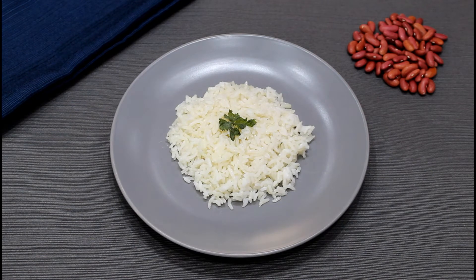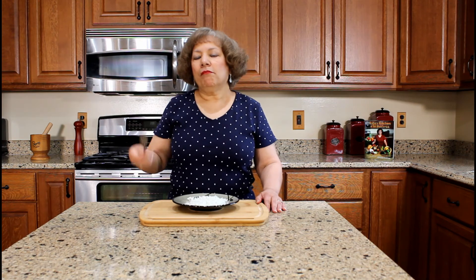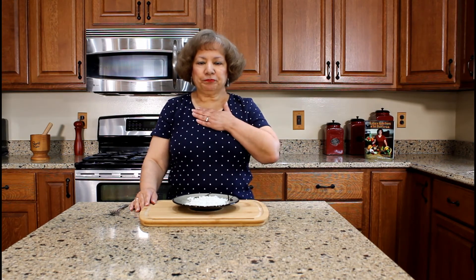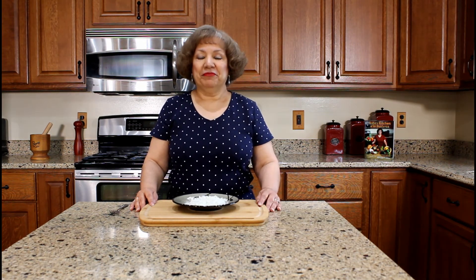We can now serve the rice. Prepare your favorite stewed beans, stewed meat or fish to accompany this awesome white rice. The rice is definitely tender and fluffy. We normally serve white rice with a variety of stewed beans for a tasty and nutritional combination.